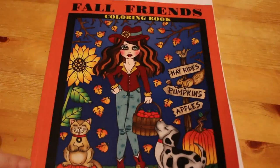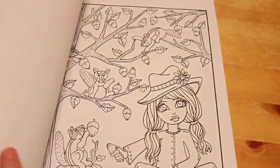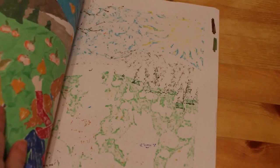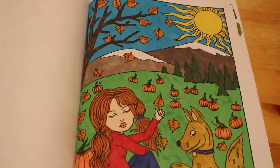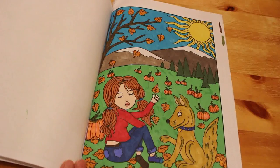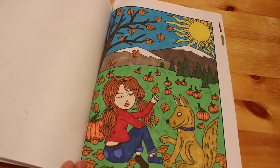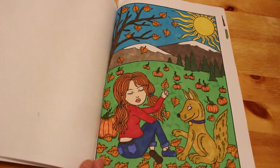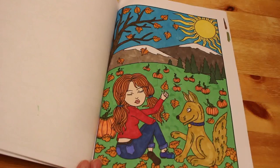Four Friends by Deborah Muller. I got this one around October/November time and I used the Touch New Markers because it was before I got the Everblends. I did the little girl — the friend — and her dog sitting outside with pumpkins. She's just enjoying the late autumn sunshine with the leaves. I thought it was a really nice picture.